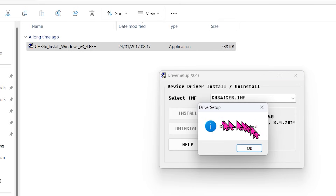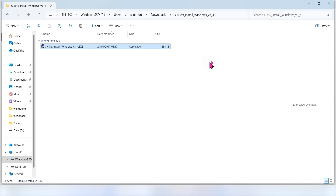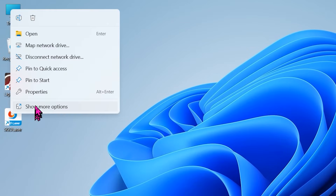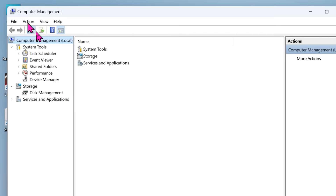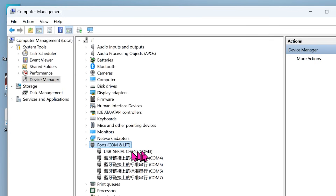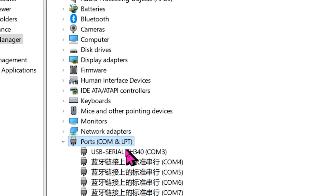This indicates that the installation is completed. You can check whether the installation is successful in This PC > Manage > Device Manager > Ports. If the CH340 is displayed here, it indicates that the installation is successful. Then you can open the LightBurn software and use it.